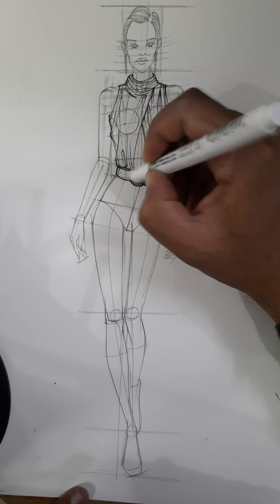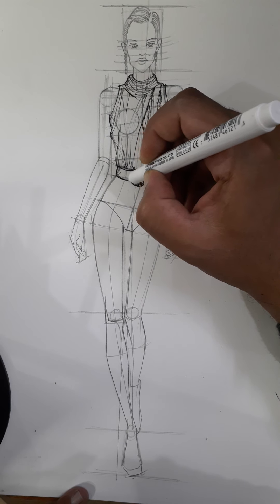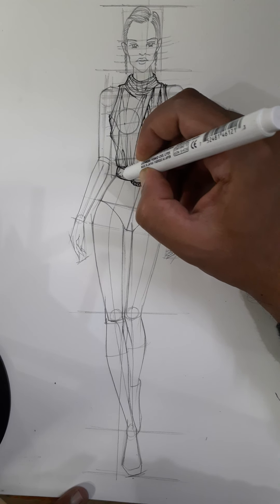Give the round shape, take this round, give the stitch line over here also.